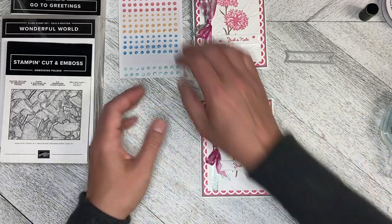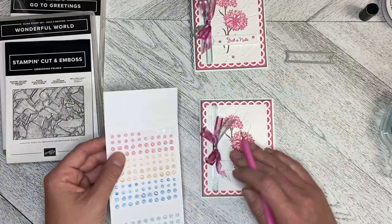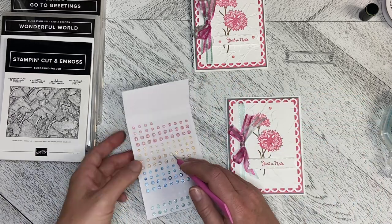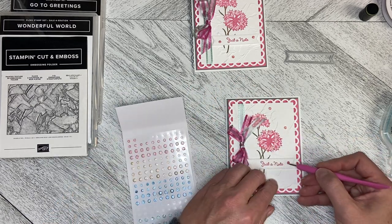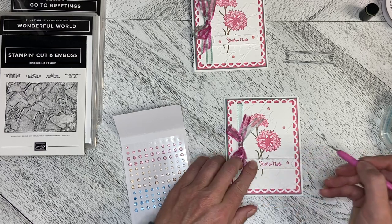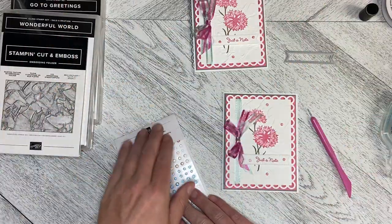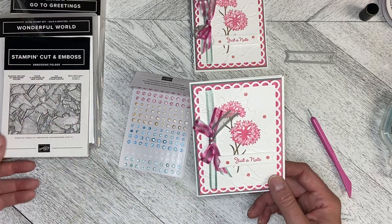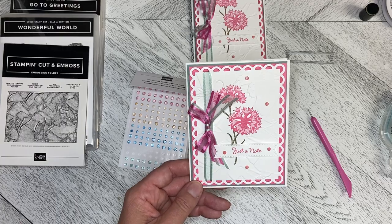I finished it up because I thought, this is great — what else can I do? I used the fine sparkle adhesive-backed gems, pulled a few off, and popped them down wherever you like. I wanted to really highlight the Just a Note greeting, so I popped gems on the greeting and then another one down here just to spread the eye around the card. That is my 'it started from the bow' card using Go To Greetings, Wonderful World — a celebration item — and the Painted Texture 3D Embossing Folder. Thank you so much for watching and we will create together again soon.